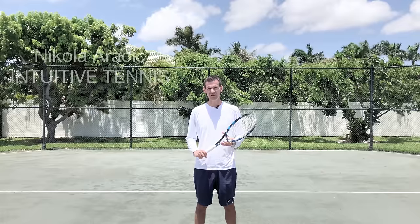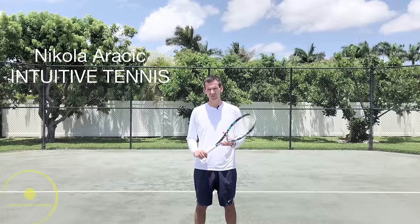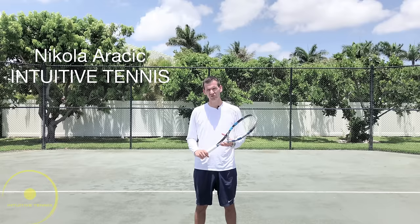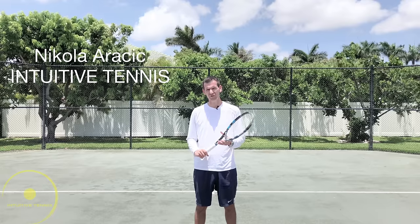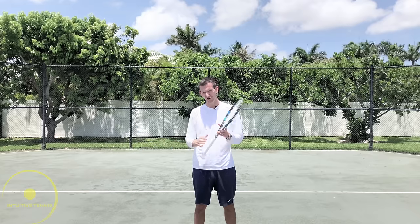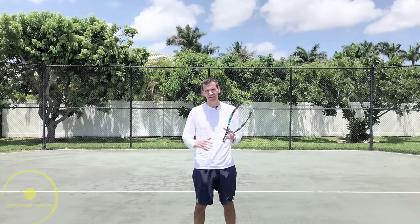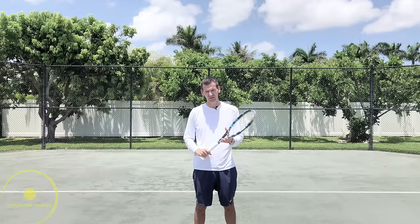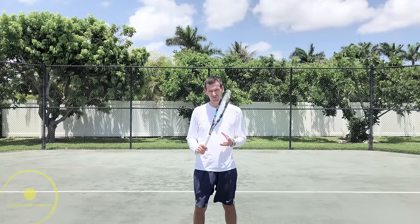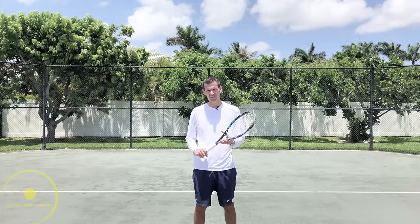Hi guys, Nick here from Intuitive Tennis. Today I want to teach you how to hit the perfect forehand. So what is a perfect forehand? It's a forehand where you're going to have feel, control, and power — the ball is going to feel great coming off your strings, go right towards the intended target, and you're going to be able to hit it hard. There are three sequences of movements that need to take place in order to have the perfect forehand.